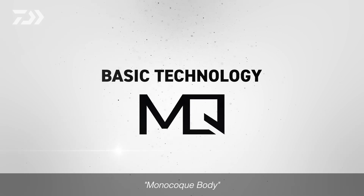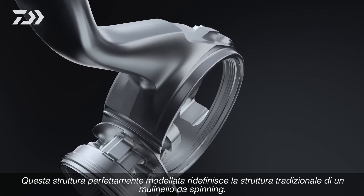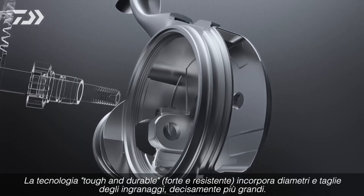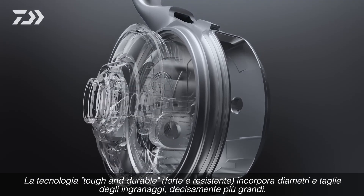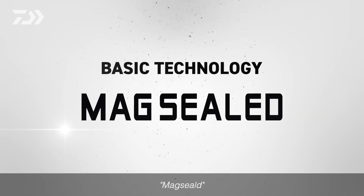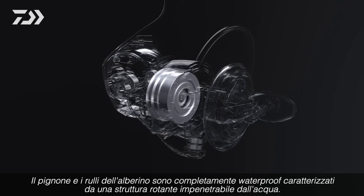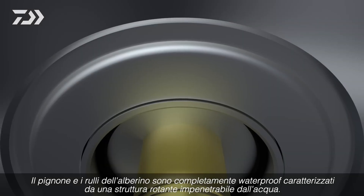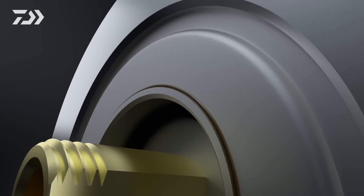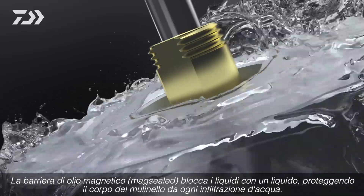Monocoque body. This seamlessly molded structure redefines the traditional approach to reel structure — tough and durable technology incorporating large diameter, large size Digi-gear. Mag-sealed pinion and line roller sections are completely waterproof, featuring a rotating structure that does not allow even a single drop of water to penetrate. Magnetic oil barriers block liquid with liquid, preventing water from going into the reel.